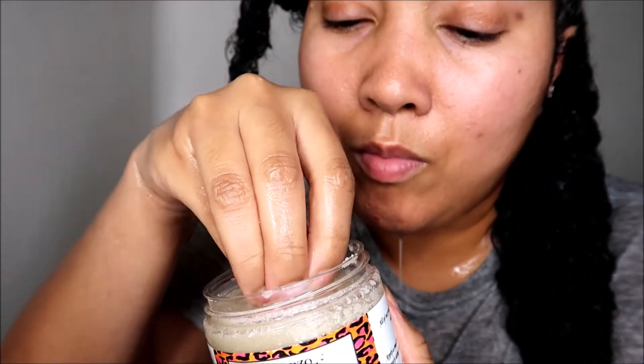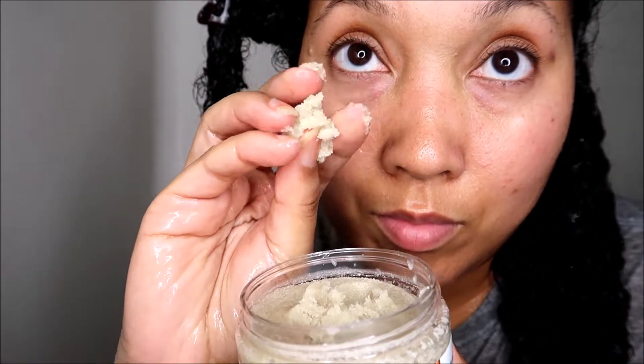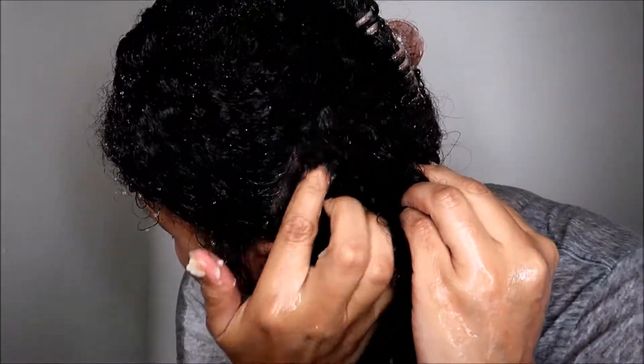As I mentioned, this scrub is the finest of any I've tried so far, and it made it really nice to use — it's not irritating on my scalp at all, very gentle.